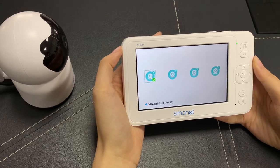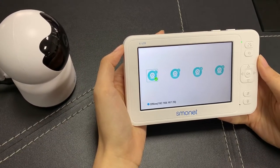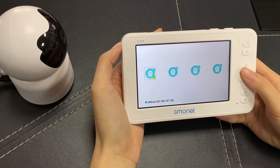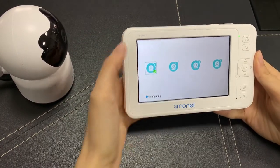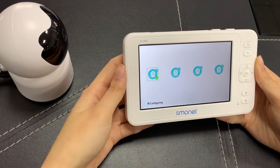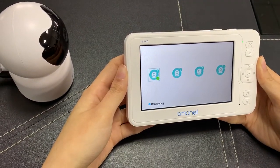At this interface, we need to double click OK to configure the camera. And now you can see it's configuring. Please wait for around one or two minutes.